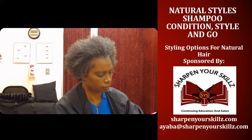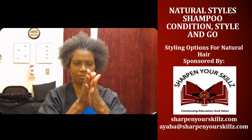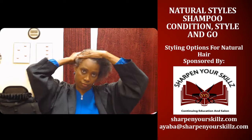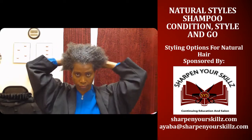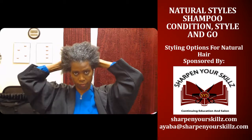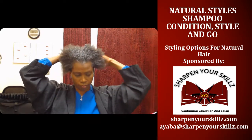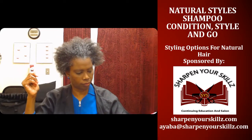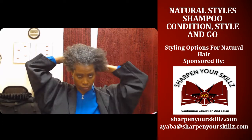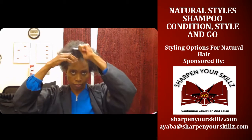Now I'm going to apply the DNA Defining Custard on my hair. I'm going to rub it really well in my hands and then apply it all over from the roots out to the ends, making sure I get the hairline really well. This product has a consistency that is in between a gel and a glaze — more solid than a glaze but not as hard as a gel. I really like it because it helps to define my curls.